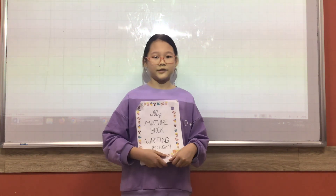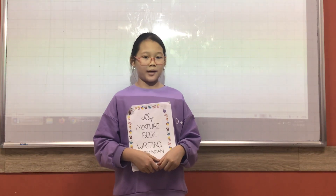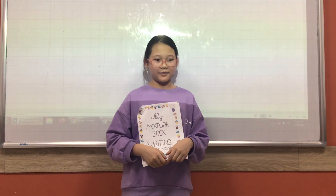My favorite minstrel in my minstrel book is milk tea, because it's so yummy and the smell is good. That is the end of my presentation. Thank you for listening. Goodbye.